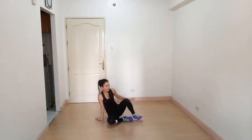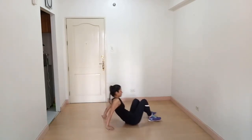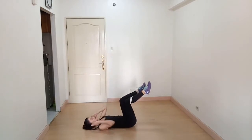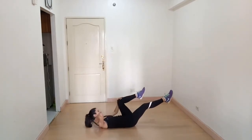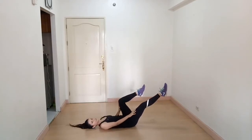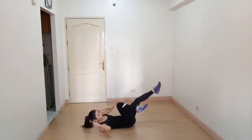We are targeting your abs again. Our next exercise is bicycle crunches. Again flat on the ground. One leg extended and one at ninety degrees like this.